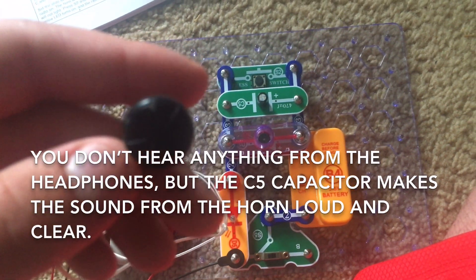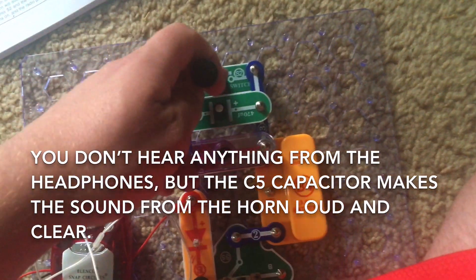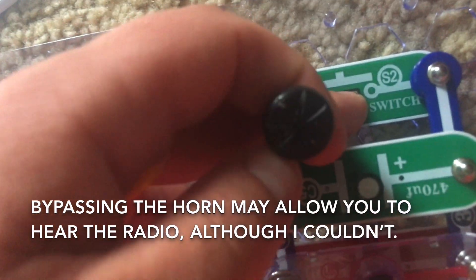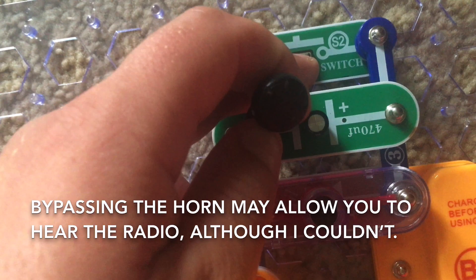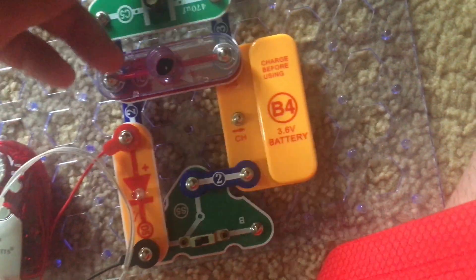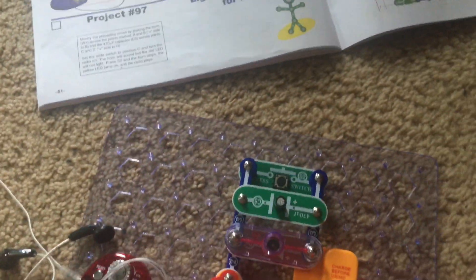You may not hear anything from the earphones, but when I push down the switch, the horn will stop. The yellow LED will come back on and depending on the reception, the radio will play. But that's how this project works.